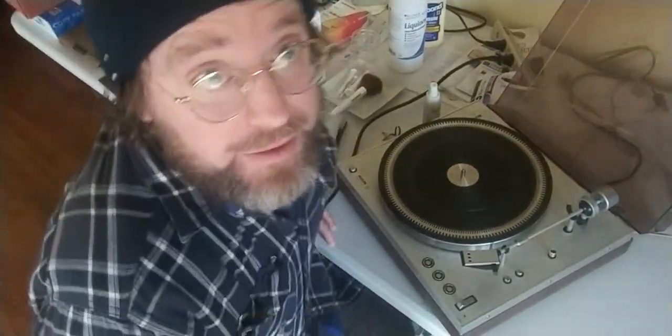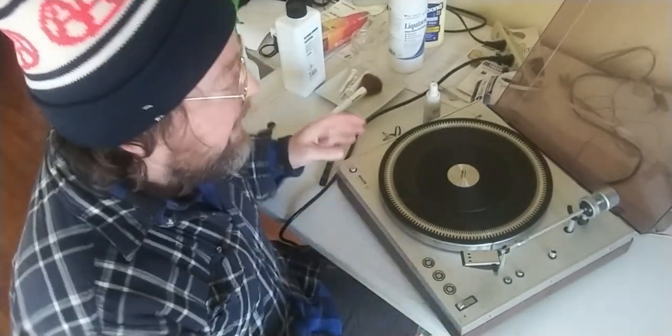Everyone, how's it going? I thought I'd get in on the ground floor on this one making videos about cleaning records. I think we didn't have enough of those so I better jump in on this early while no one else has done it yet.